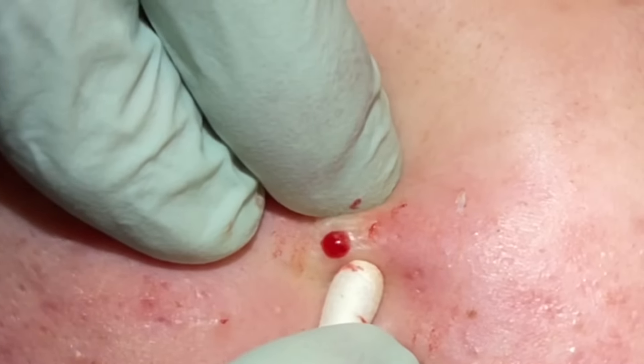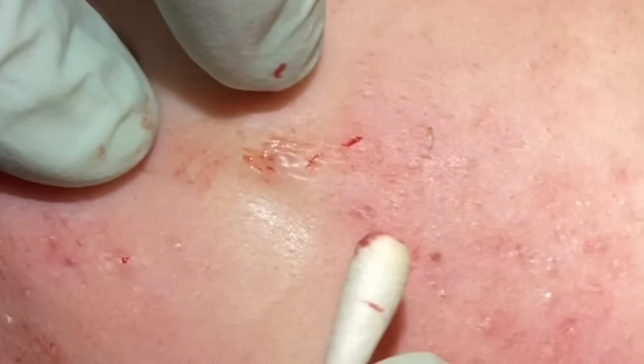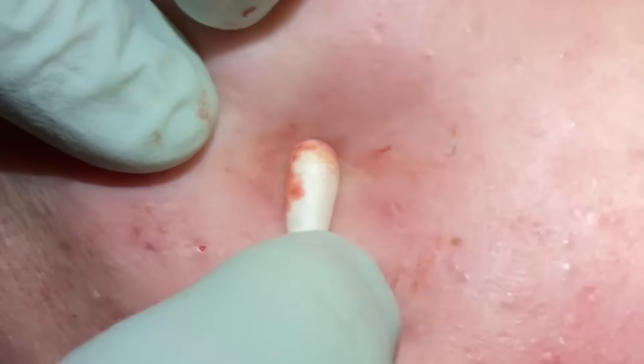Let me see on this one. It's filling up with some fluid after we got that core out. A couple here, and then she's got a big inflammatory one on the other side.